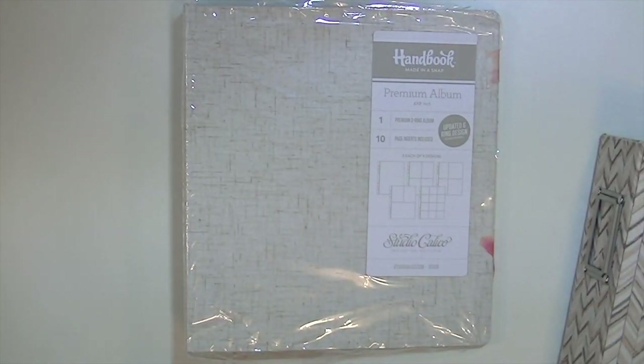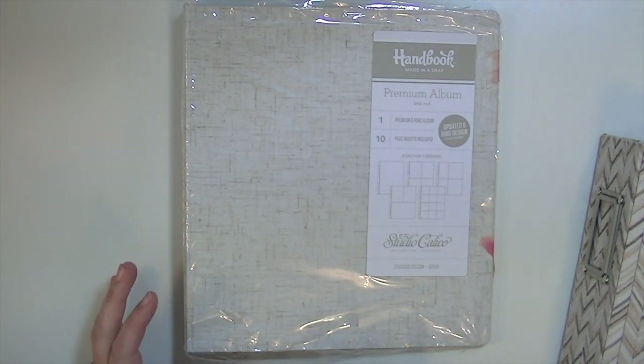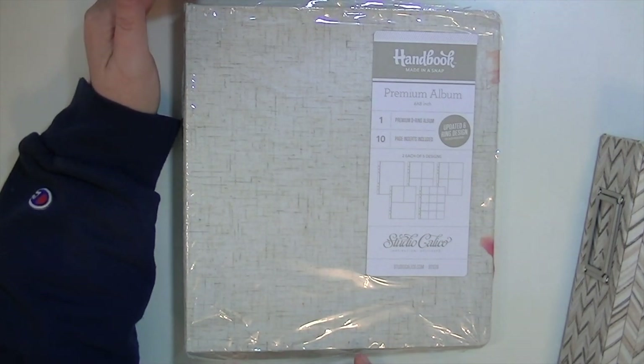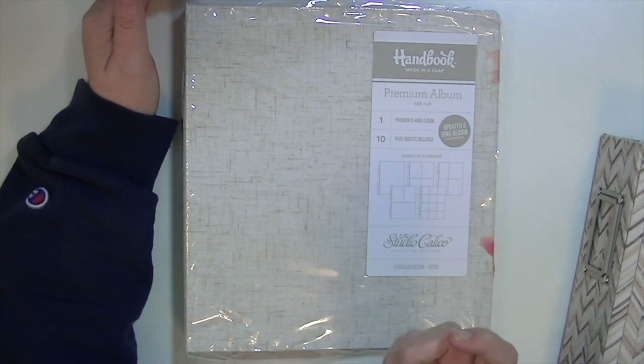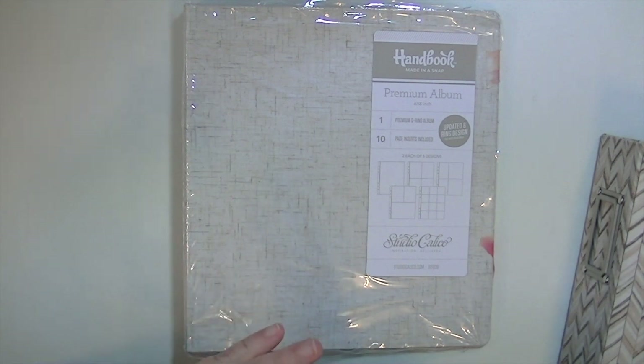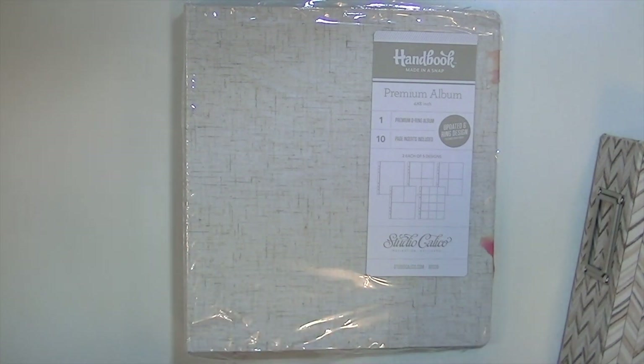Hey guys, Kate Kennedy here, and I wanted to show you my progress in my December daily. My original plan completely fell off track. I was going to use a big 8.5 by 11 We Are Memory Keepers binder, but I noticed that the orientation of the 4x3 and the 4x6 cards didn't really fit with the stuff I was going to use, so I had to kind of abandon that plan.